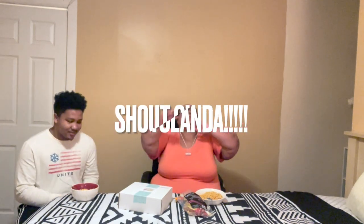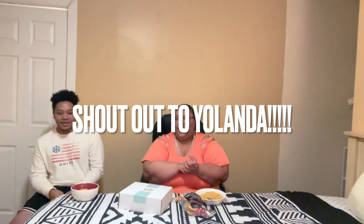Welcome back to Camila Reacts and More. Like I promised, today we're going to be doing the spicy noodle challenge. This was brought to you by Yolanda — shout out, girl. This is going to be interesting.